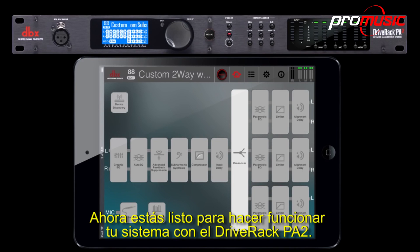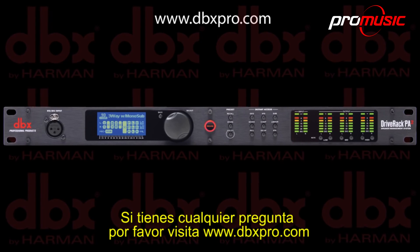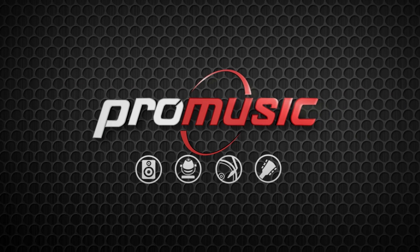You're now ready to run your system with the DriveRack PA2. If you have any questions, please visit www.dbxpro.com. We'll see you next time.